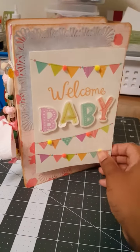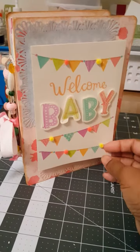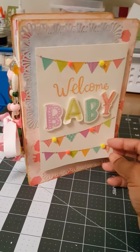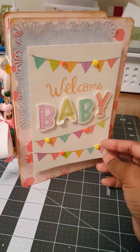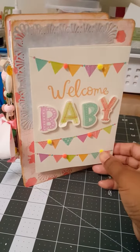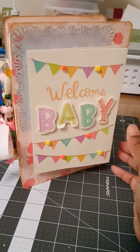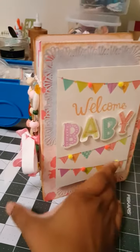I pretty much used the same tutorial from Jenny Belly and I just kind of more or less didn't do it exactly how she did it, but it's pretty much identical — I just did it a different way. And instead of covering up the cards, I actually used the cards. I wanted her to keep them together someplace safe and cute. So anyways, this is it.